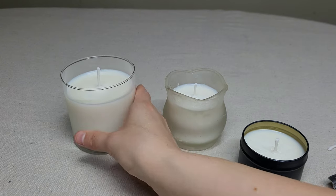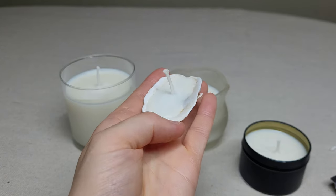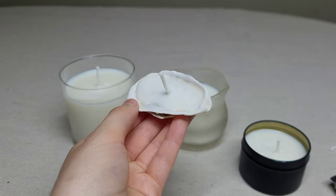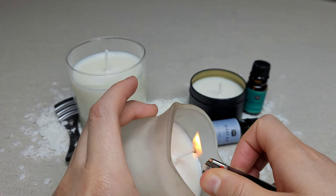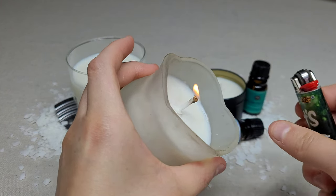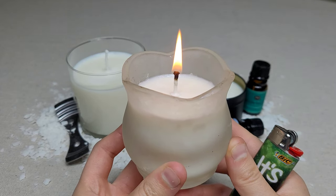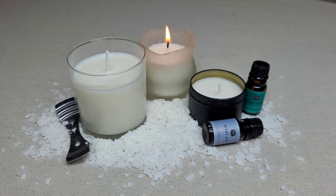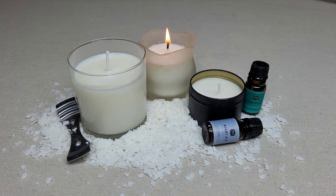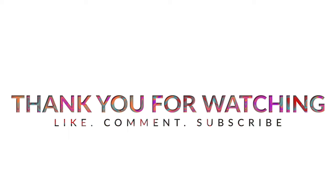You don't have to limit yourself to traditional candles — you can also make shell candles, which make great wedding favors or summer table decorations. When you light your candles for the first time, let them burn for a few minutes so the scent can develop as the wax melts. You could trim the wick a little shorter, but I don't suggest that for your first burn. Now you can go make some great smelling candles — thanks for watching, like, comment, and subscribe!